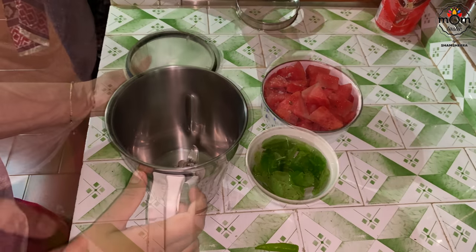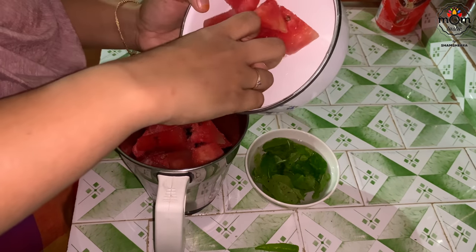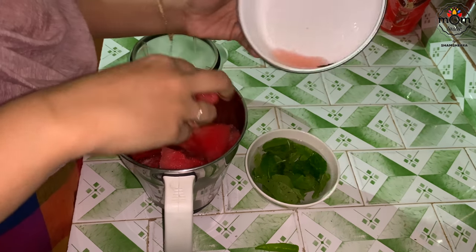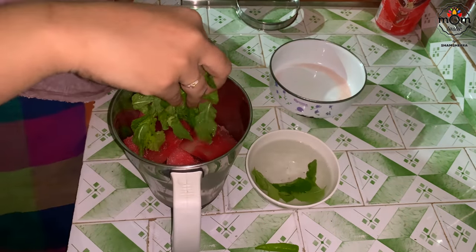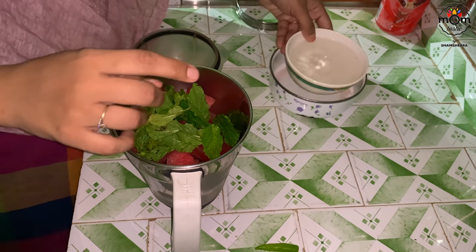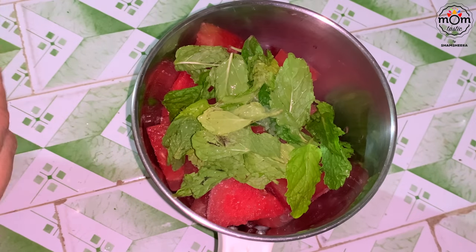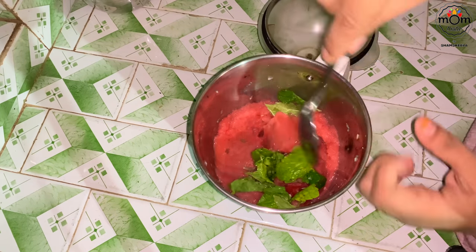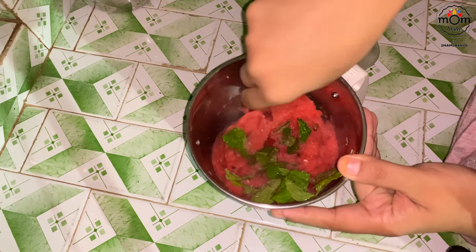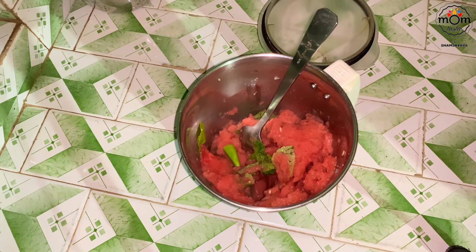Add the ingredients to a blender and add lime juice. You can blend just the watermelon pieces and mint to make it a slush — that itself is very refreshing. Here I'm making a drink, so I also added a small piece of chili, some cold water, and blended again.